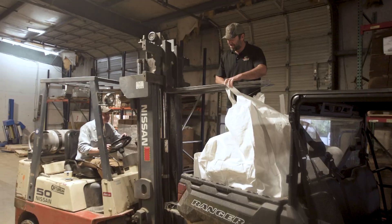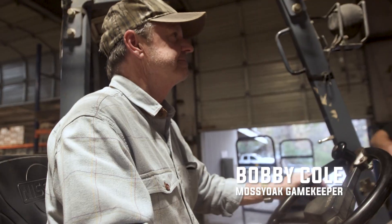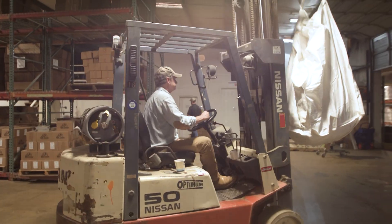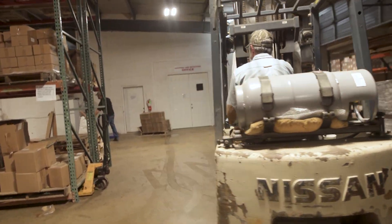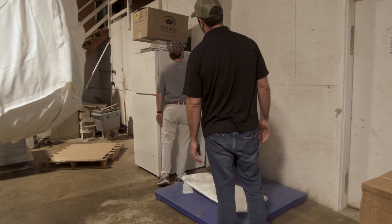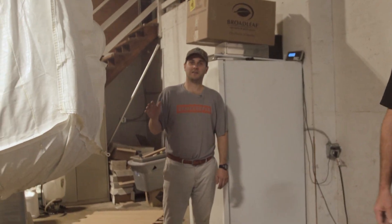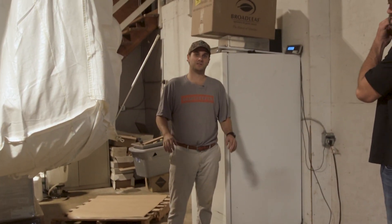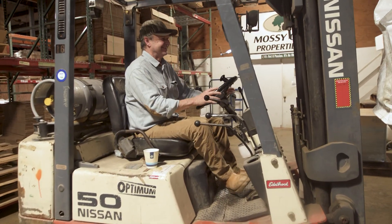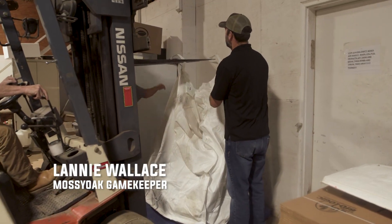I don't think I can do it by myself, Richie. We need help moving this sack — it's heavy. We're about to weigh this 100 square foot Biologic Endurance Radish sample to figure out the tons per acre. Bobby, you taking a break already?